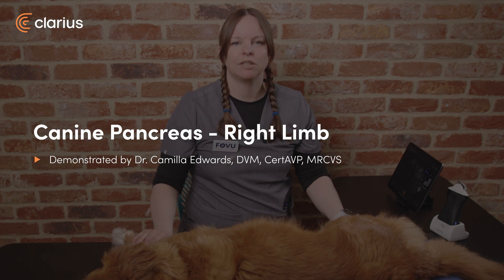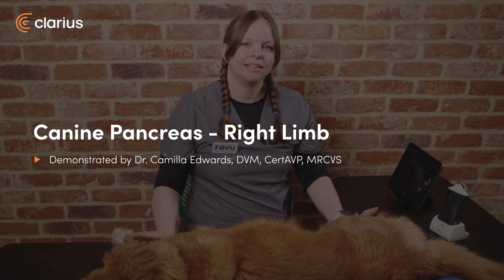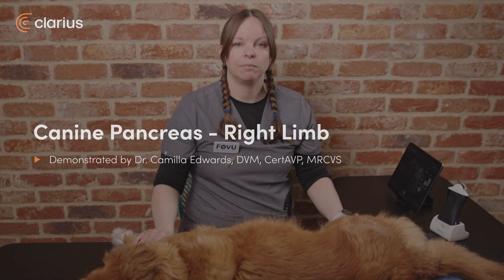Hi, I'm Dr. Camilla Edwards from First Opinion Veterinary Ultrasound, and today we'll be scanning the right limb of the pancreas.